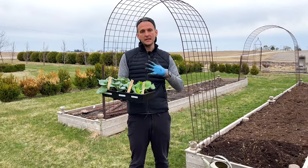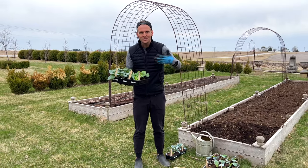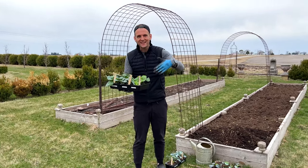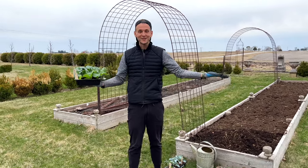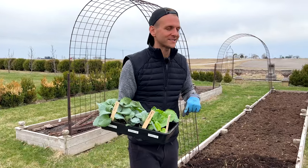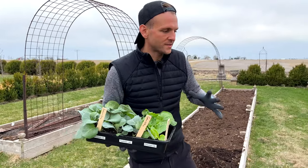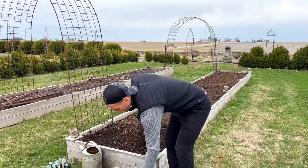I've been hardening them off outside, getting them acclimated to the outdoor weather, starting with an hour, two hours, every few days, and getting it more and more until they're used to the elements. Today is kind of nice — it's an overcast day, and I love to plant seedlings on overcast days because on direct full sun days it can be a little hard on them and stress them out.